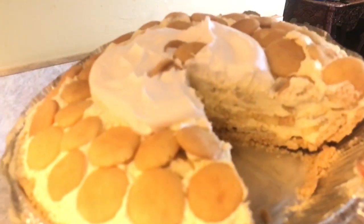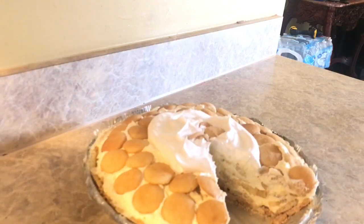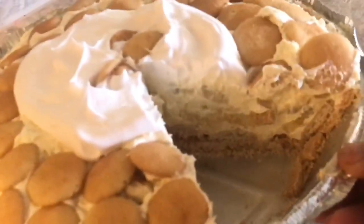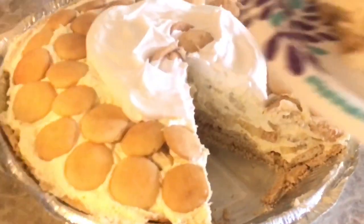Look at the whole banana slices in there — they're not mushy. I don't like a mushy banana pudding, and that is why you fold it, not stir it. It is so good, y'all.